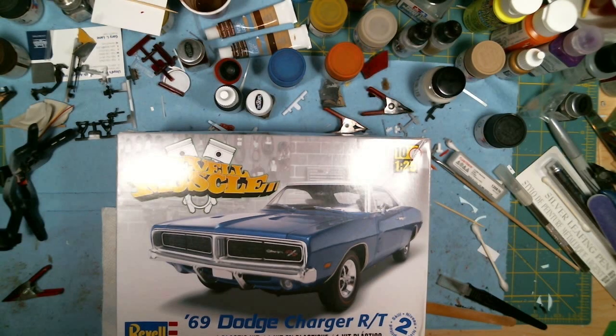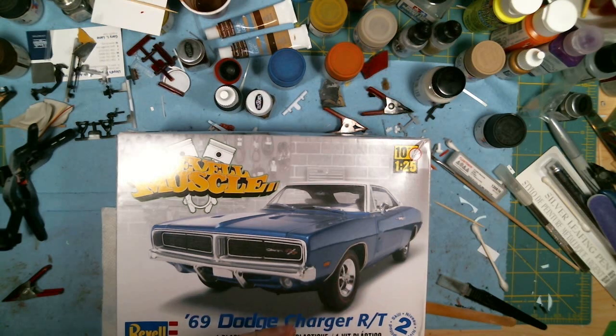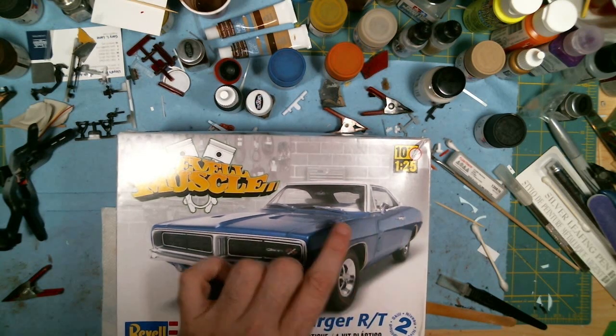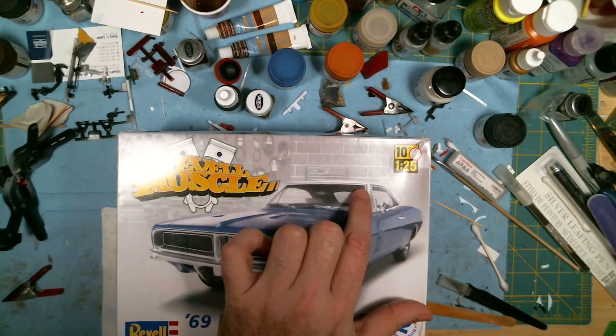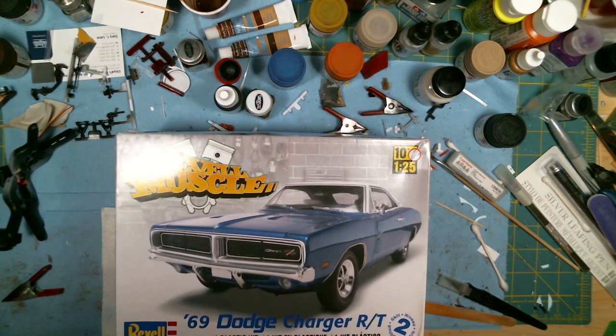Good morning everyone — just wanted to do the final reveal for the Dirty Mary Crazy Larry Charger. As you know, this is the kit I used — the Revell '69 Charger. The only thing I did was this kit comes with a vinyl roof, so you could either sand that down smooth, or I bought the Revell '68 Charger which has the exact same body but with a hard top instead of the vinyl top, so I just swapped the bodies out between those two kits.